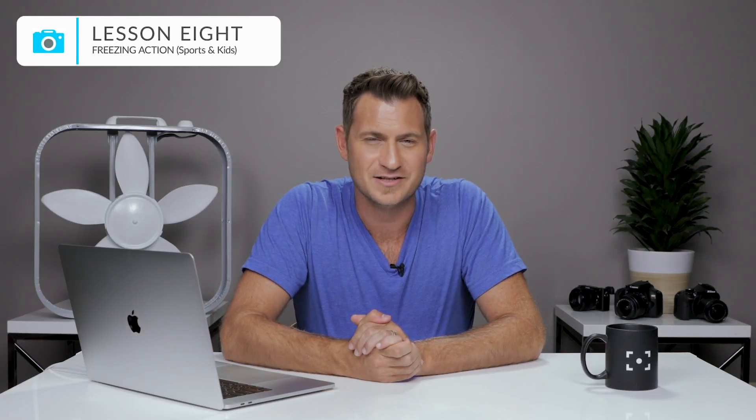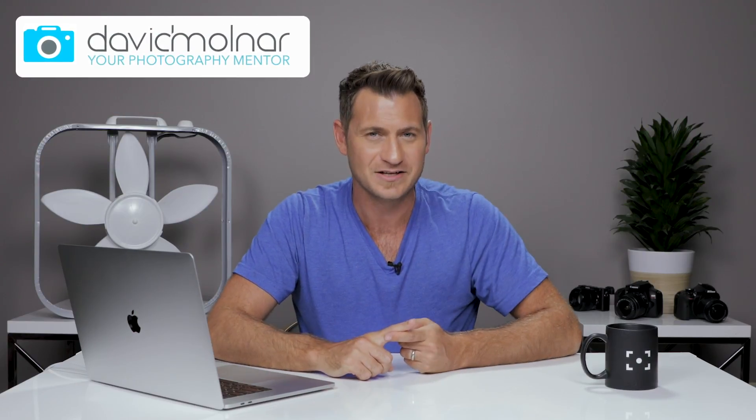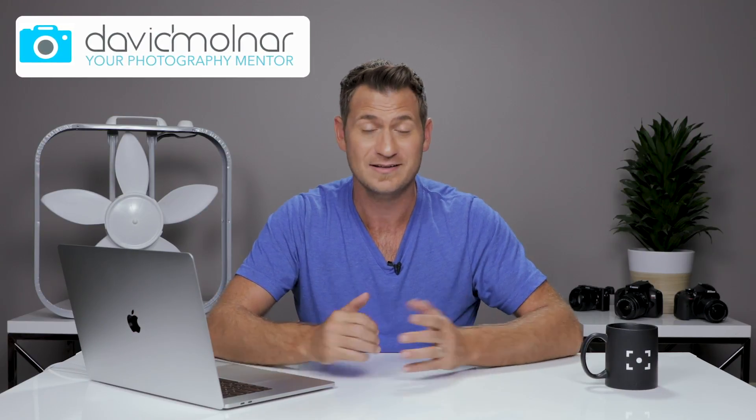Welcome back to the Ultimate Guide to Shutter Speed. I'm David Molnar, your photography mentor. In this lesson, we're going to be talking about how to freeze action like sports and crazy running toddlers with shutter speed.